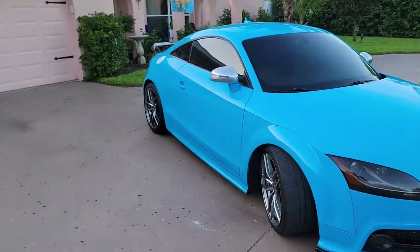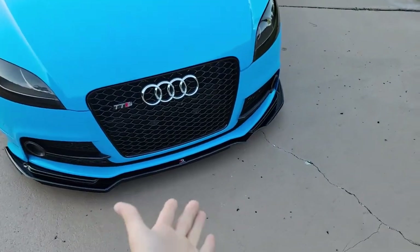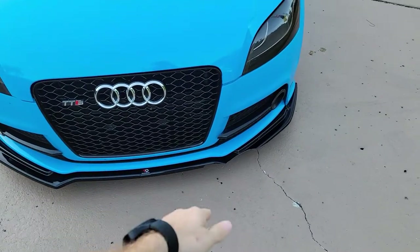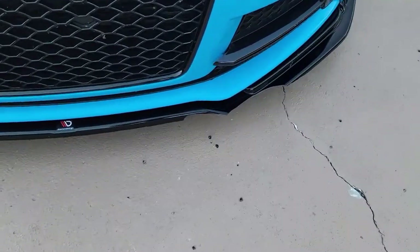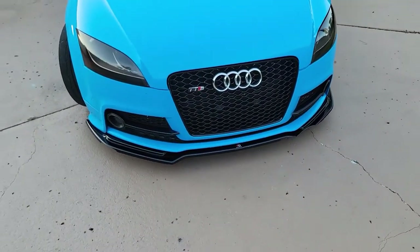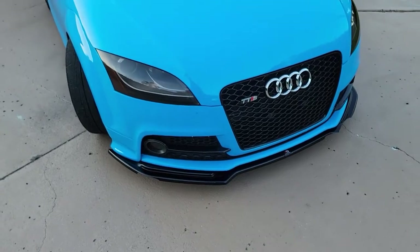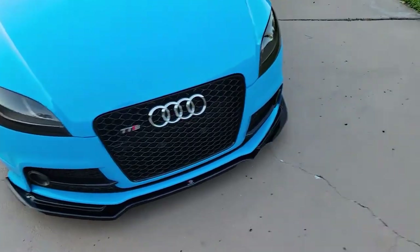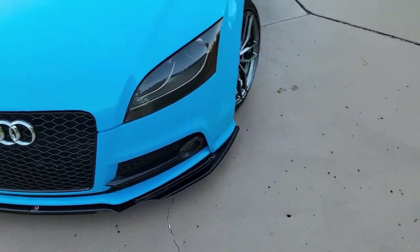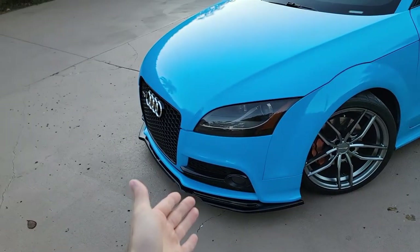Everything else is looking good on the car except I had one little issue. I went over not even that deep of a hole — a decline into the street — and I totally destroyed my Maxton splitter. I ordered a new one months ago and it's still not going to be here until January, so I'm just going to run it like this for now. I still think it looks better with it on, cracked, than without it.